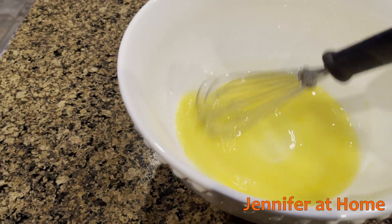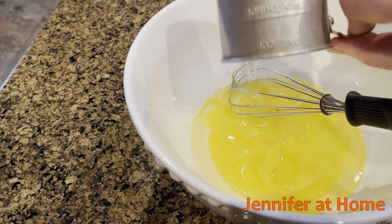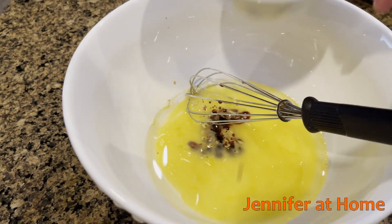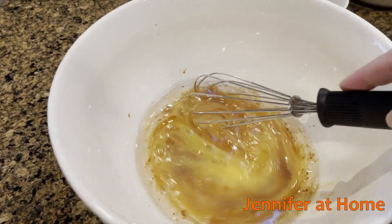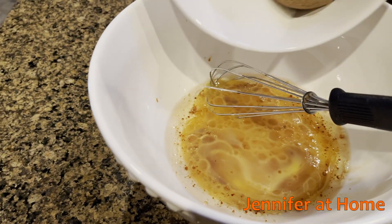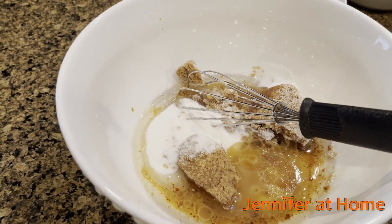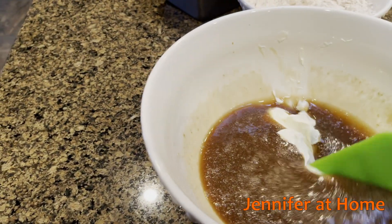In a large bowl, I'm going to mix eggs, the vegetable oil, the vanilla, and the sugars — the brown sugar and the white sugar. Now I'll stir in the sour cream.